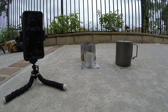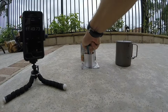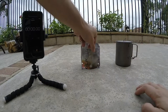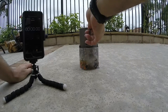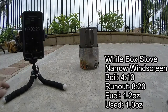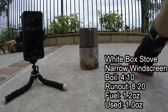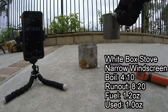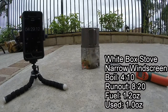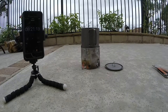Now get the white box stove set up with the narrow soda can windscreen. It's got 1.2 ounces of fuel. The burners are on — set the stove on the inside and start the timer. We've got a rolling boil at 4 minutes and 10 seconds. We have quite a bit of fuel left. The burner blew out at 8 minutes and 20 seconds.